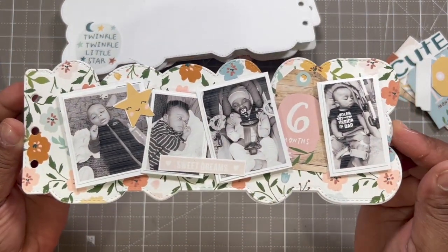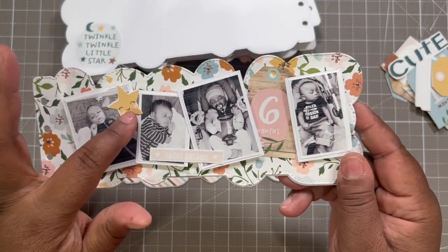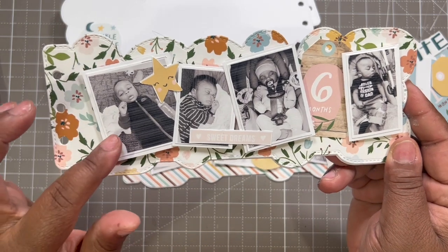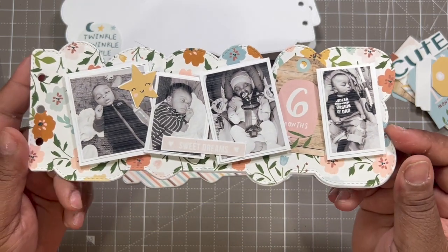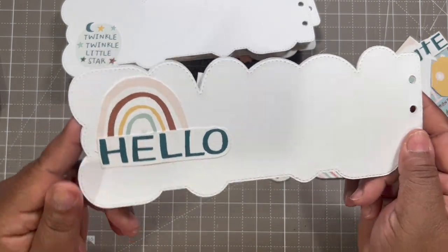I have 'Cute' and a little moon on the back. Then the page I forgot — I had three extra pictures left and it worked out great. I have a little rainbow, 'Shine Bright Little Star,' some things popped and some flat. It's just such a cute thing. And 'Twinkle Twinkle Little Star' — one of the songs I've sung to him. The next page has 'Sweet Dreams' and 'Six Months' with adorable stars. He sleeps literally anywhere — on the floor, on Mimi's couch, in the car seat, in the stroller — just knocked out.